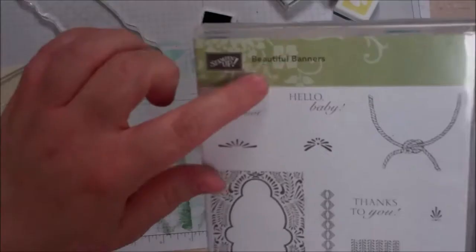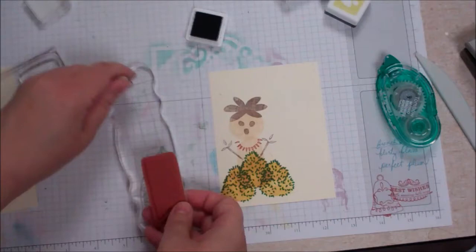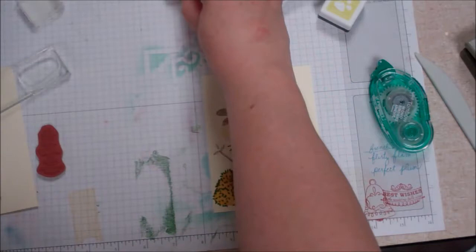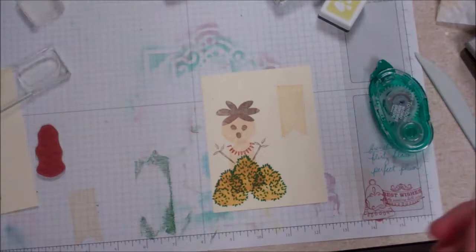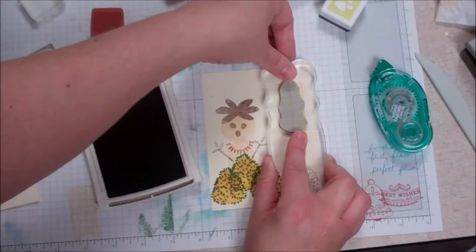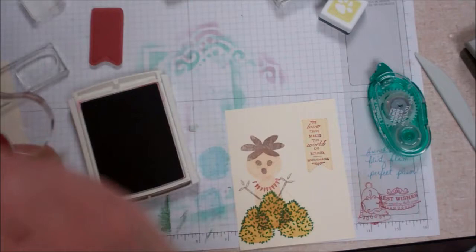I thought, oh, what could we do for a sentiment? This beautiful banner — 'Tis love that makes the world go round' — I'm going to use the banner that is from there and do that in a lighter color. Actually, that's too light, so I'll go with cajun craze. Just like so — it's just a simple stamping card, all stamping, kind of having fun with your loot. So 'Tis love that makes the world go round' — hopefully you can see that — by Lewis Carroll.